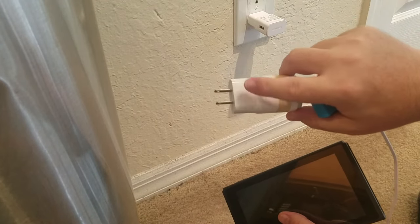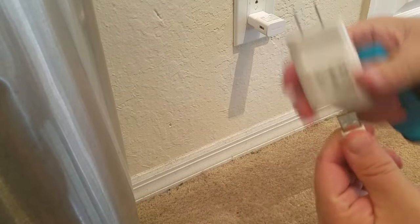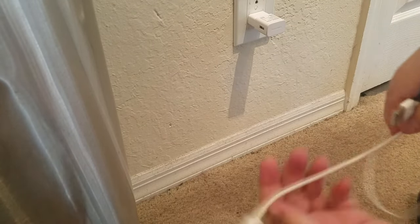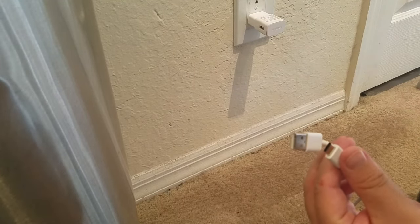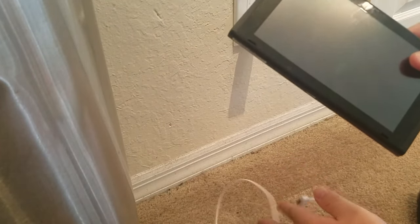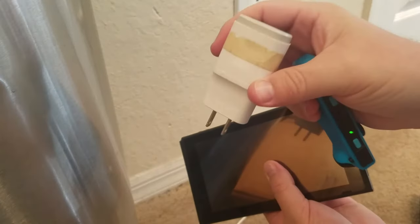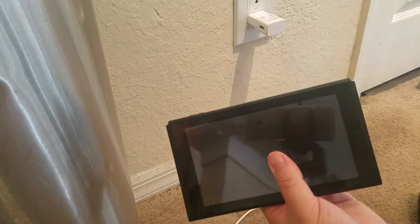It's possible that the wall adapter portion is actually broken. What I'd highly recommend is taking your Nintendo Switch to a laptop or preferably a desktop and just plugging the USB portion into that. That way you can rule out that it's the wall adapter that's the problem.